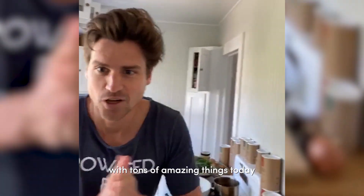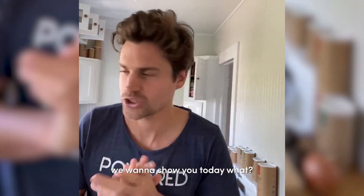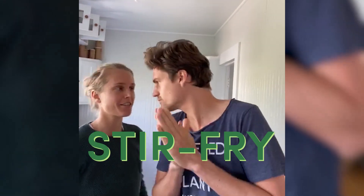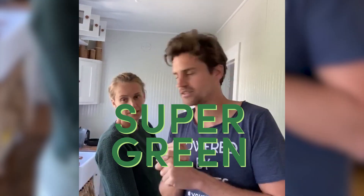We're super cooking with tons of amazing things today. We want to show you what we're gonna do - as people requested, we're gonna do a stir fry with lots of greens and super greens.